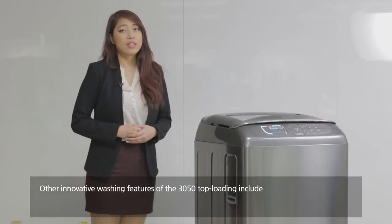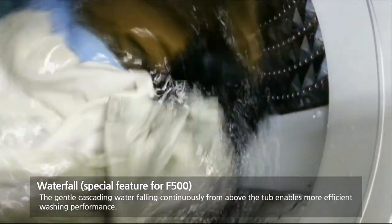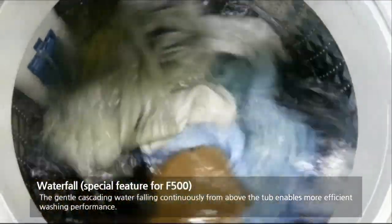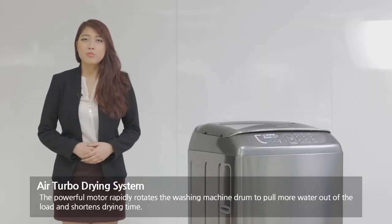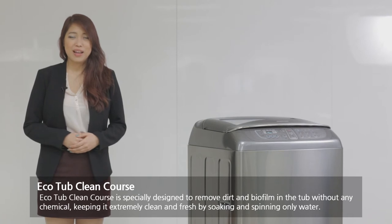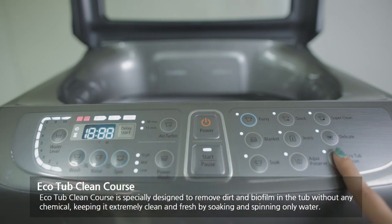Other innovative features of the Samsung Wokung top-loading include the Waterfall, a special feature for the F500 model. The gentle cascading water falling continuously from above enables more efficient washing performance. There is also the AirTable drying system, where the powerful motor rapidly rotates the washing drum to pull more water out of the load and shorten drying time. The EcoTub Clean function is specially designed to remove dirt and biofilm in the tub without any chemicals, keeping it extremely clean and fresh by soaking and spinning with water only.